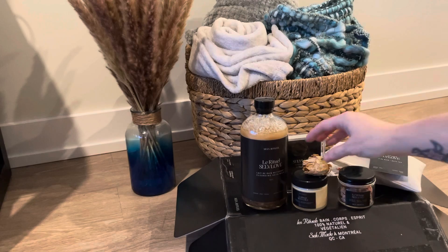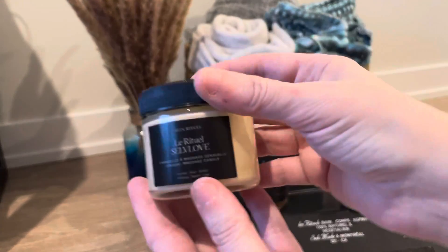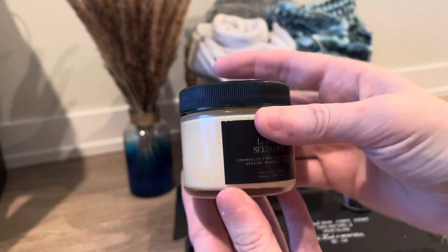Our very first product is a sensual massage candle. You can see it's a cute little jar, a nice little candle.